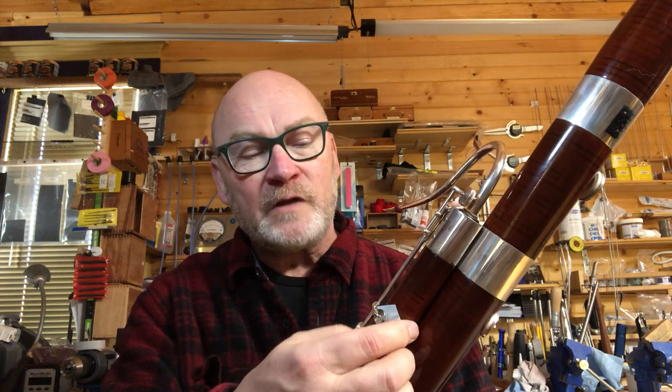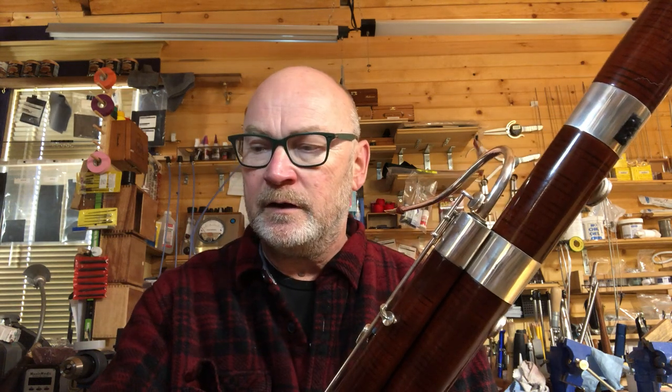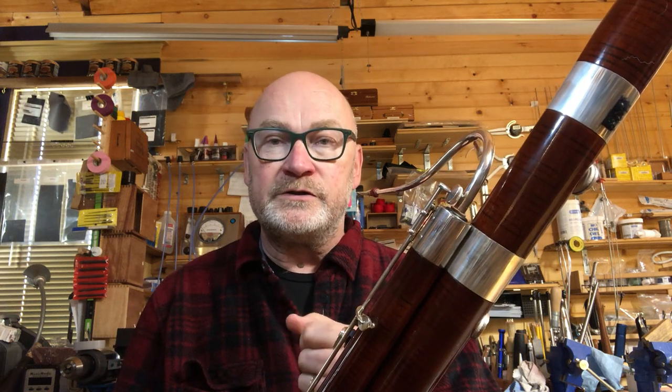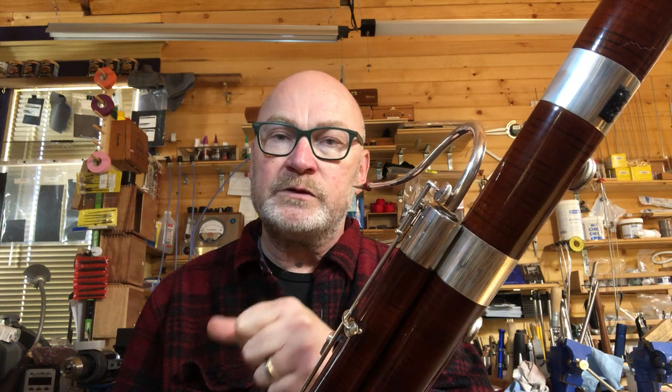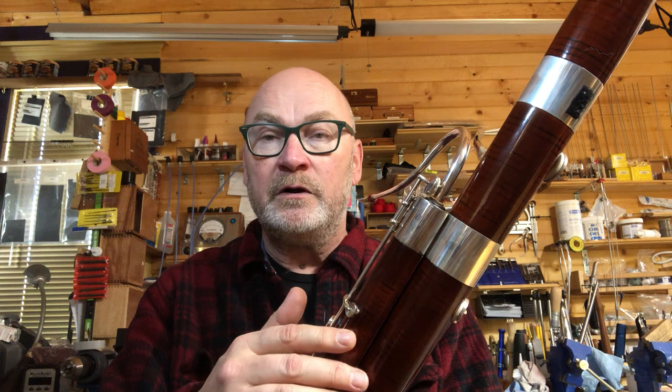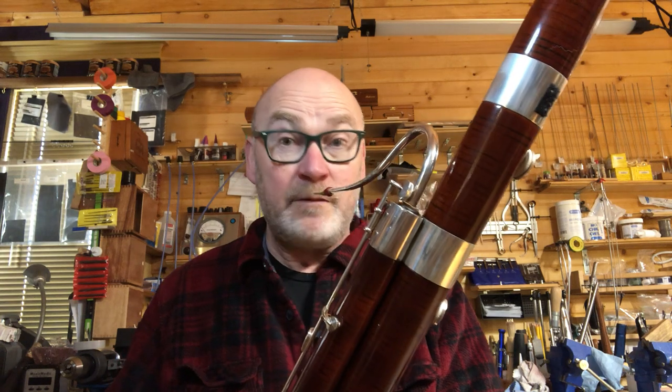Now I'm going to remove the tape and we're going to try those six notes just like I've done before, but with the Jordan key. There's no thumb motion hardly to speak of — I'm just going to press and release the whisper key. This will come open and the hole is now uncovered. So let's see what happens.